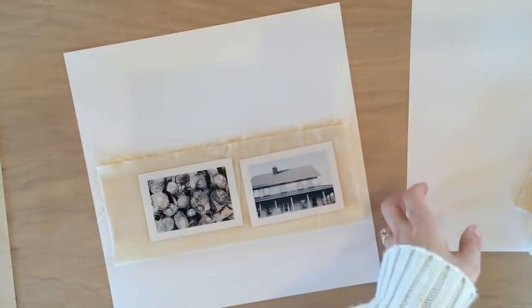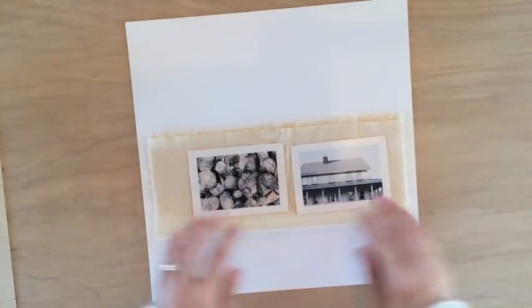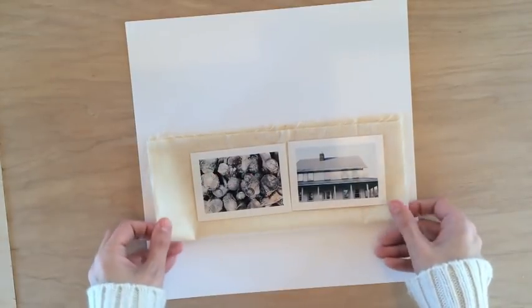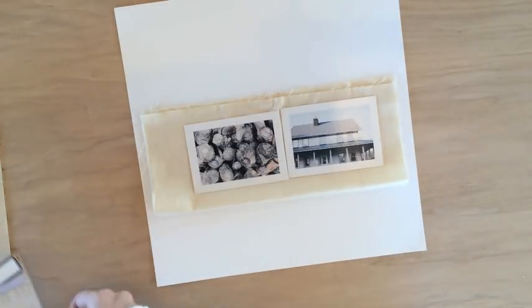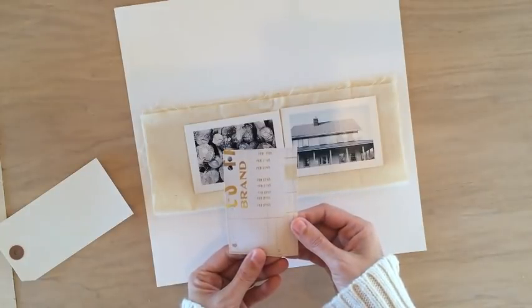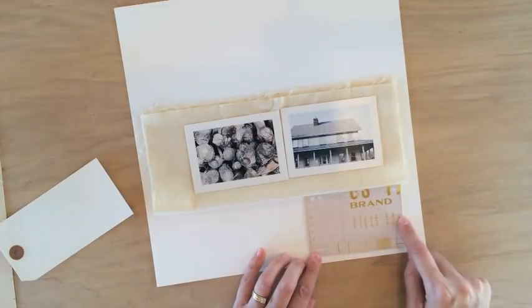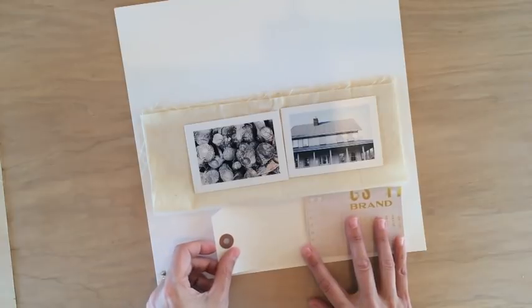I'm kind of flying by the seat of my pants here. I'm going to start with the fabric and lay out a grid beneath. I've pulled one of these gold foil die cuts from a Maggie Holmes pack, and I'm going to use that and this tag to kind of make my grid. I think I'll put some pattern paper in there as well.